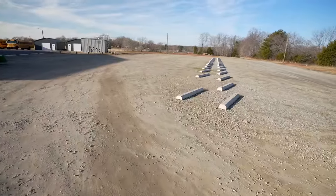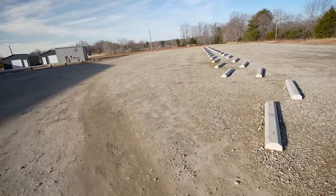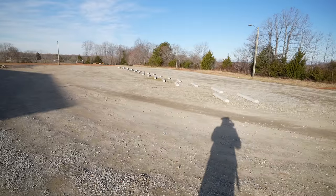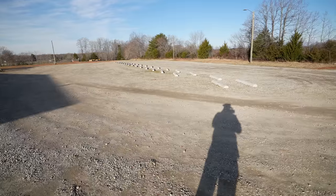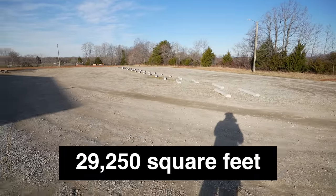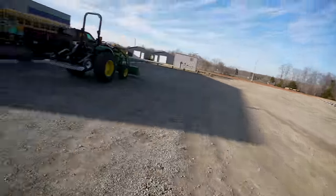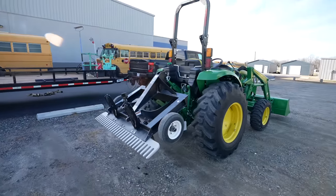This side of the lot isn't too terribly bad, but obviously I'm going to do the whole thing just to give it a good uniform appearance and get it slicked down. I've been measuring yards for a long time — I'm going to say this is 30,000 square feet; I'll put the actual measurement up on the screen. TR3, John Deere demo tractor — let's get at it.